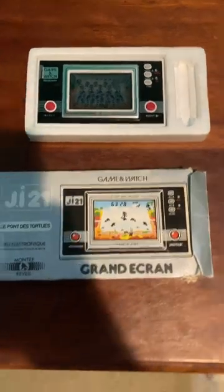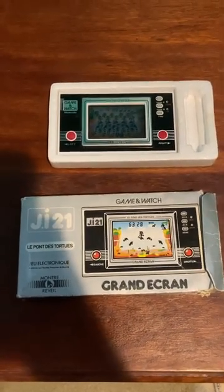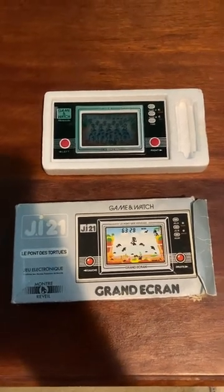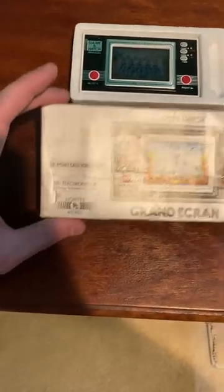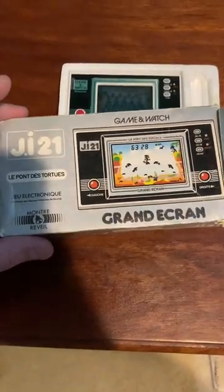I had to do a little bit of brushing up on the Game & Watches. There were various different series and I will link a Wikipedia link in the description so you guys can check it out for yourself. If you're at all interested in these things I think they're pretty cool. This is the JI-21 Turtle Bridge model.